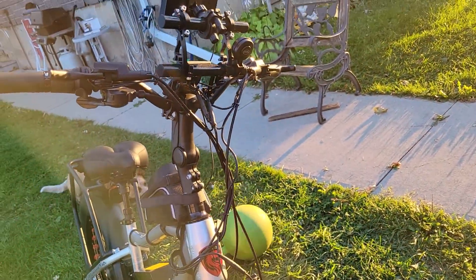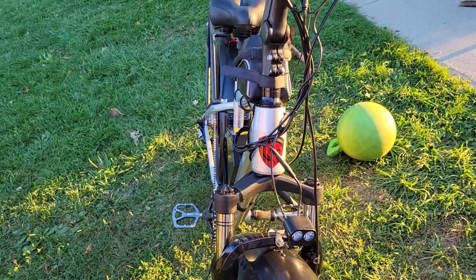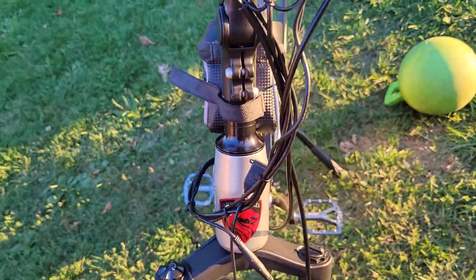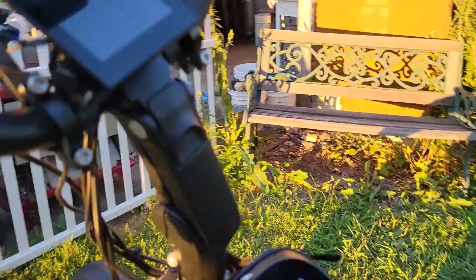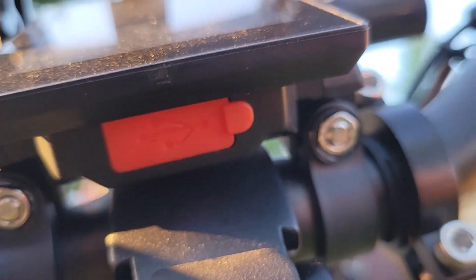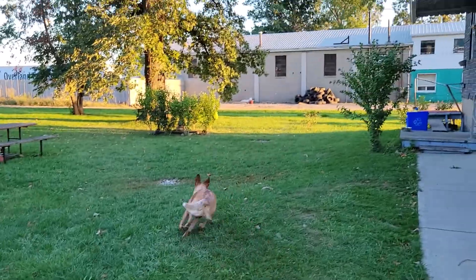It's a dual-motor, 750-watt setup with a front headlight. It comes with two USB ports — they only mention one, but there are two. One comes off the headlight right there, and there's another one on the bottom of the controller that they didn't say anything about.